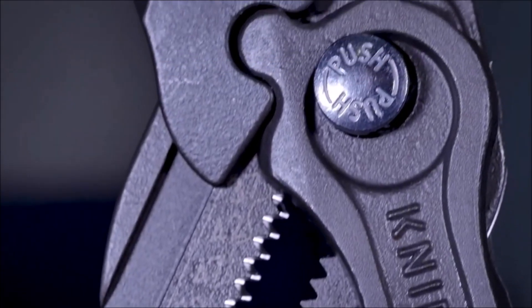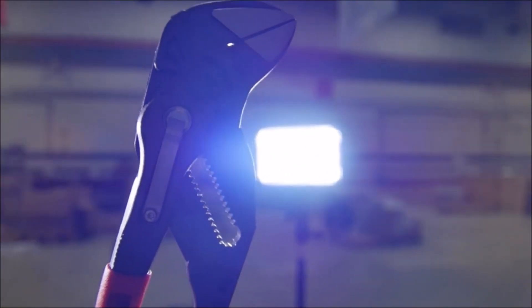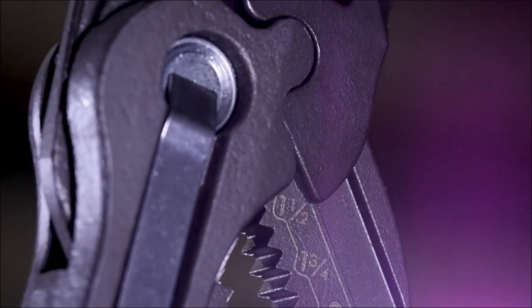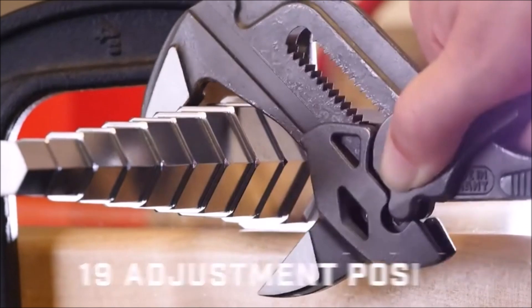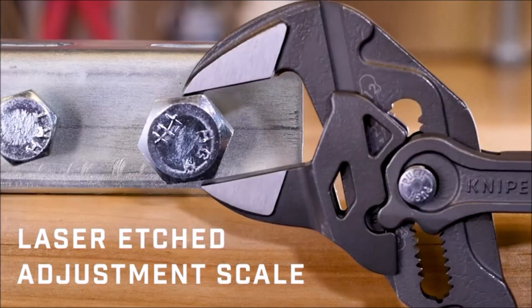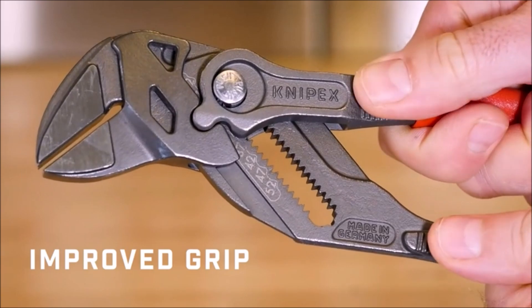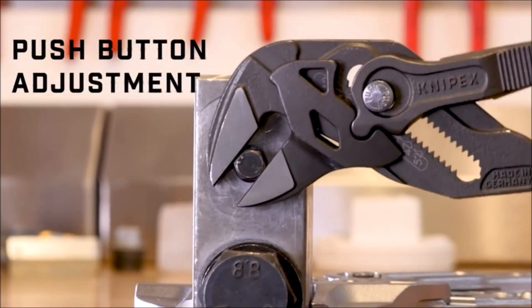The NYPEX Tools Pliers Wrench is a highly versatile and essential tool measuring 10 inches that excels in gripping, holding, pressing, and bending applications. It revolutionizes the traditional toolkit by replacing a whole set of open-ended wrenches with its impressive capacity of up to two inches for both metric and inch sizes. The tool boasts recessed areas for a more secure grip and laser-etched markings, available in both metric and imperial measurements, aiding in accurately determining the jaw opening before applying the wrench to the fastener. Safety is paramount with NYPEX's pliers wrenches, as they feature a pinch guard that effectively protects the operator's fingers from potential pinching accidents. Moreover, the joint pin design ensures secure engagement, preventing any unintended shifting during use.